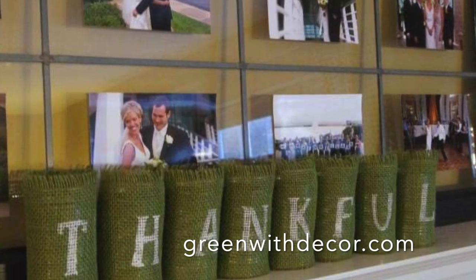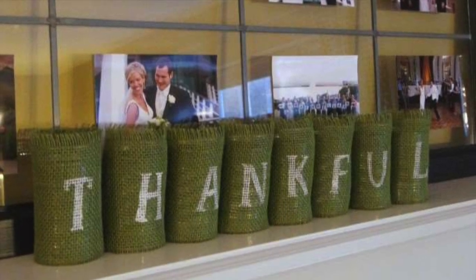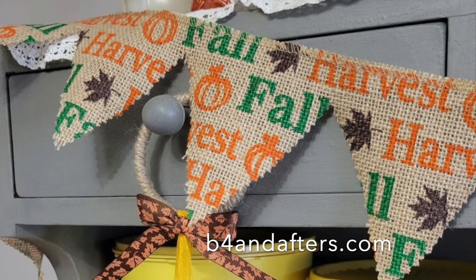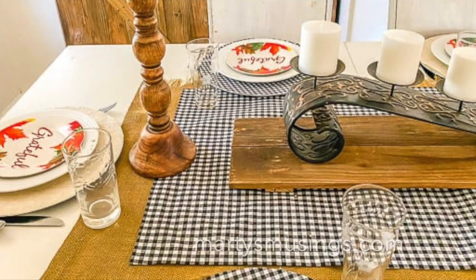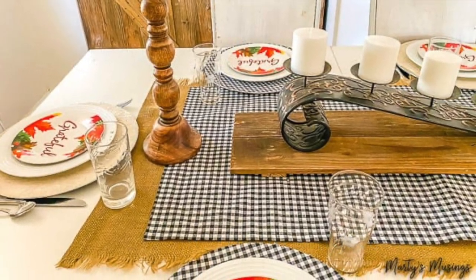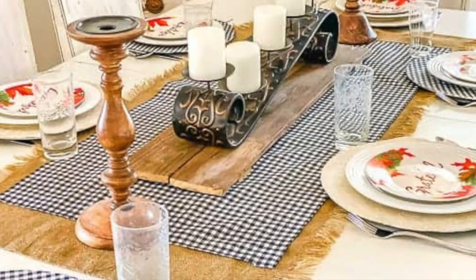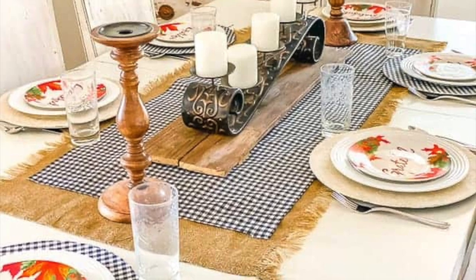Now let's take a look at these ideas using burlap and buffalo check — it will add that rustic, country charm to your home. Give these ideas a try: upcycle soup cans with burlap and stenciled letters, create a simple bunting with burlap, and check out this burlap and buffalo check table runner and chargers. If you're looking for easy DIY fall decor ideas, be sure to consider incorporating burlap and buffalo check into your home decor.